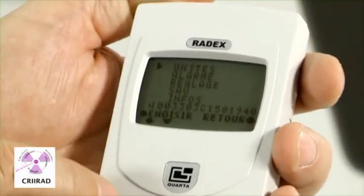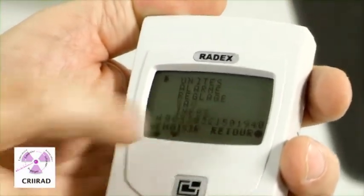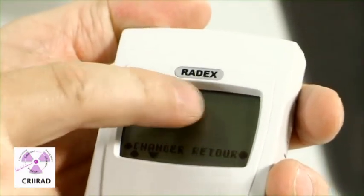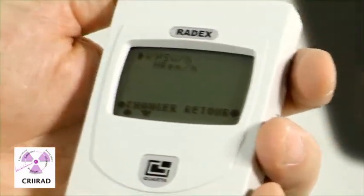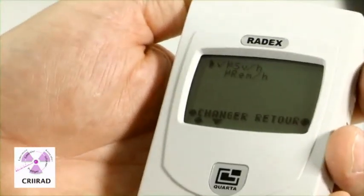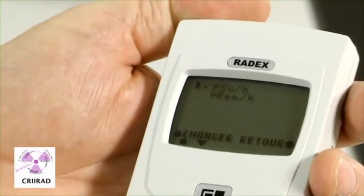So you would have to choose — press the button to choose — and change from microsievert to micro-REM. Micro-REM is an old unit which was normally used; now we use microsievert per hour.